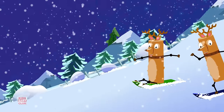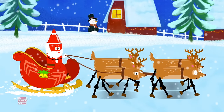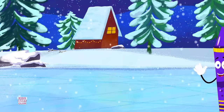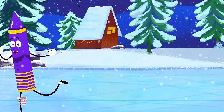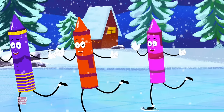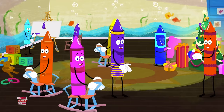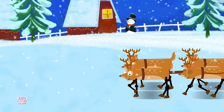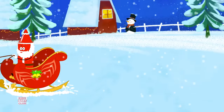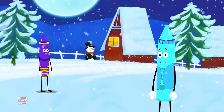Will Christmas ever get here? I hope that it gets here soon. I guess while I'm still waiting, I could still have fun with you. Maybe if we keep playing, it could help to pass the time. I could come over to your house,